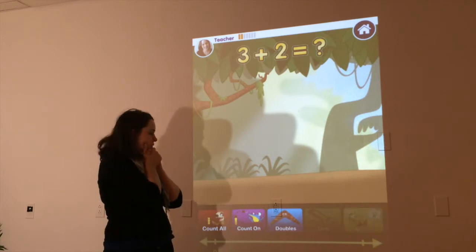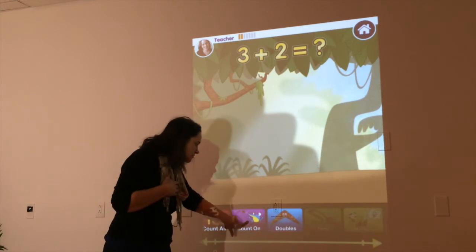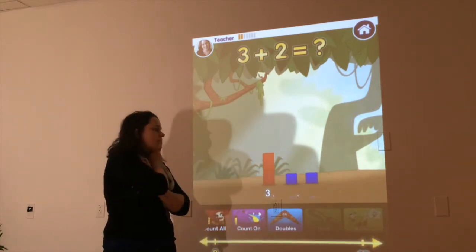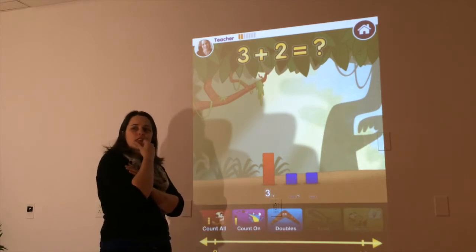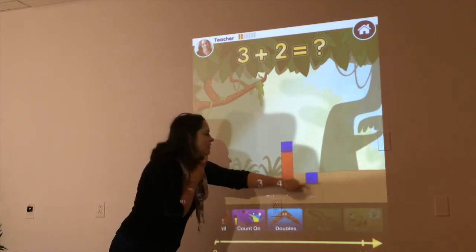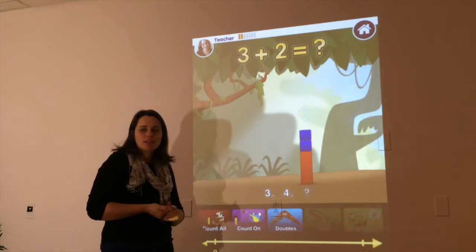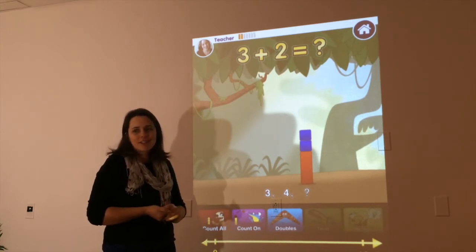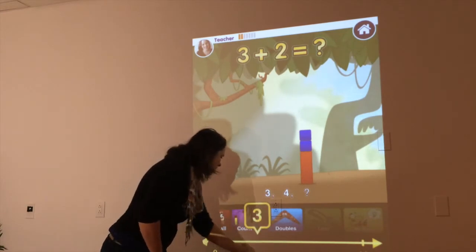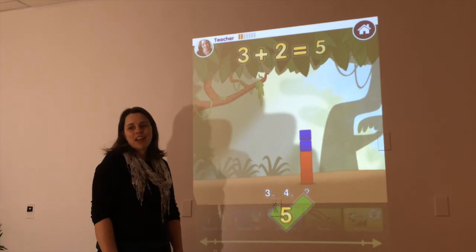Now, for this one — 3 plus 2. I don't need to count them all. I can go right to Counting On. I'm going to start with that 3 and think, what comes after 3? Hmm. 4. And then everybody whisper to the person next to you — what number comes next? Who's got it? 5. Let's slide our finger on the number line and then let go when we get to the number 5.